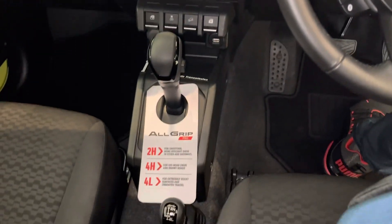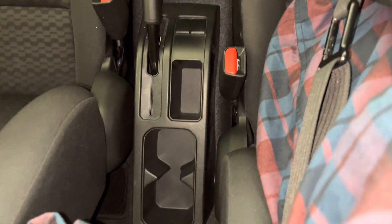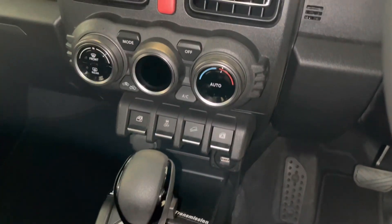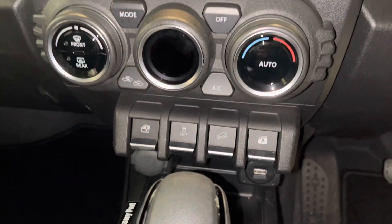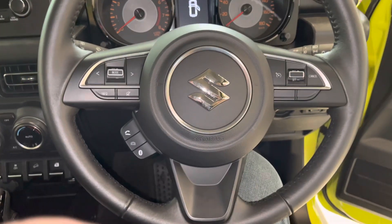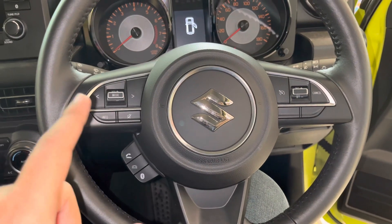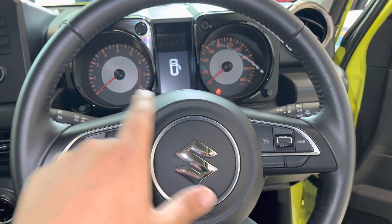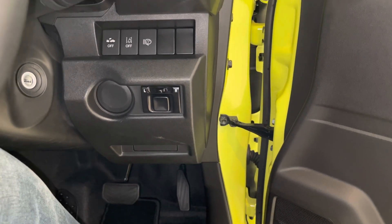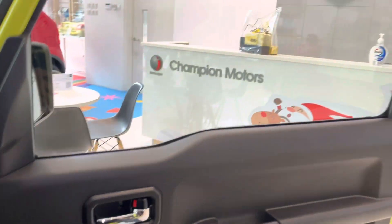This is the 4x4 Suzuki Jimny. The center console is very basic. You can see some controls on the steering wheel. The AC unit is very small. The speedometer design reminds you of the Suzuki Swift.